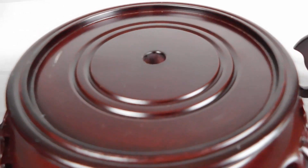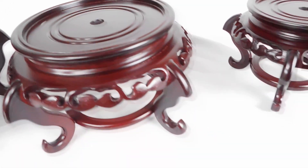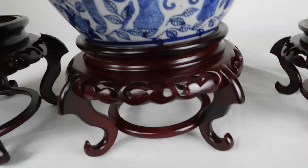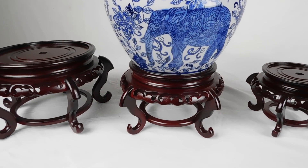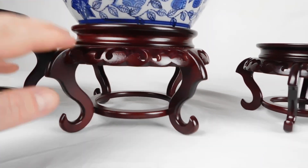That measurement is the top part where the base will sit. The base is five inches, you get a five inch stand.